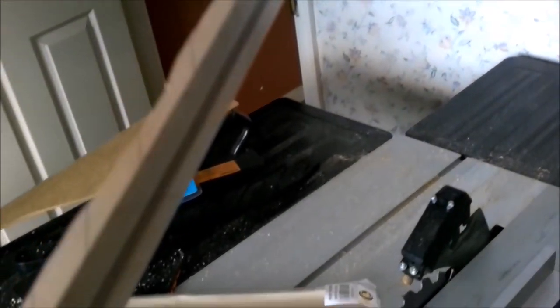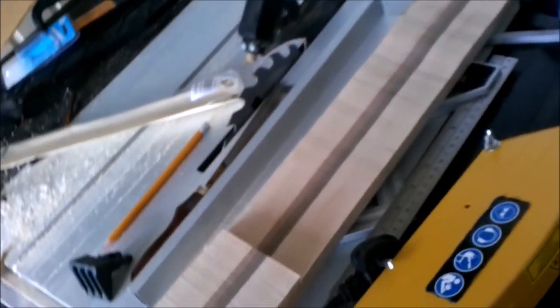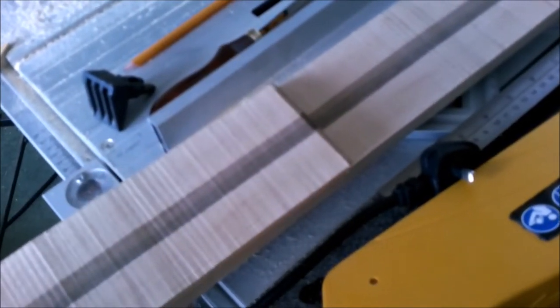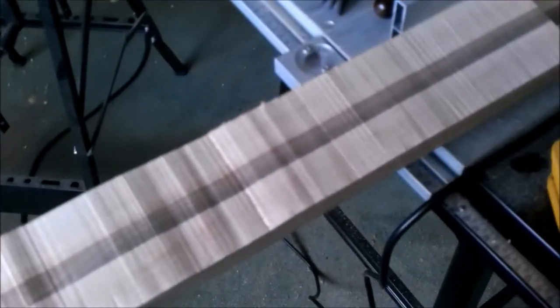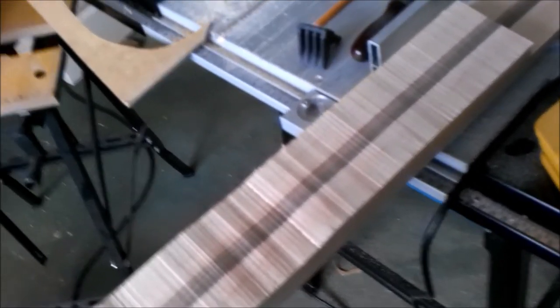It doesn't matter though, because I can get rid of that easily enough. Although this looks like a dog's hind leg on the back of it, I've got enough material for the millimeters I need to put that bit of extra thickness on the back. The next job is to glue that piece on and we'll be set to go.